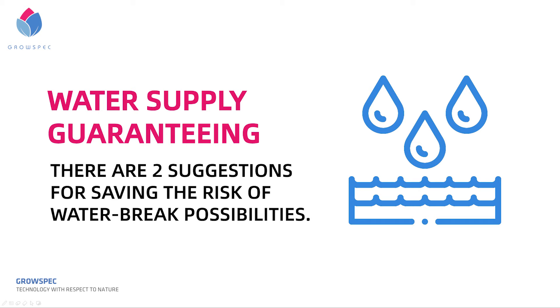Fourth, water supply guaranteeing. Guaranteeing water supply is essential to aeroponics. If the water supply stops, the roots will dry up significantly faster than if there was a grow medium. There are two suggestions for reducing the risk of water supply interruptions.